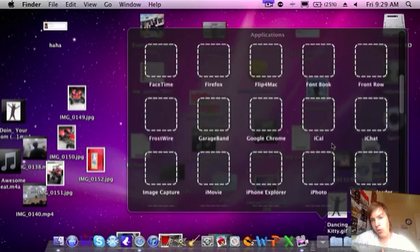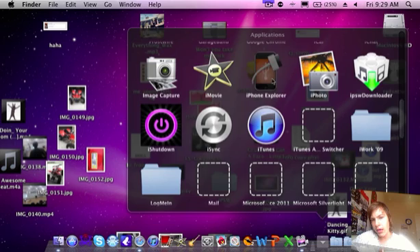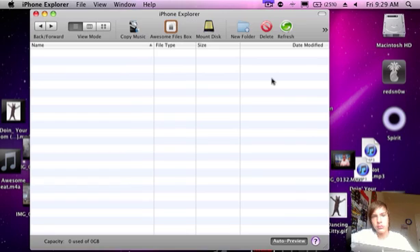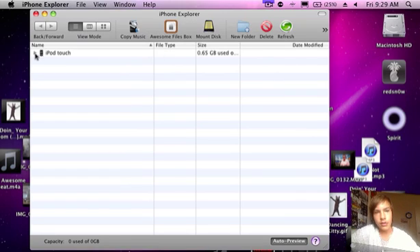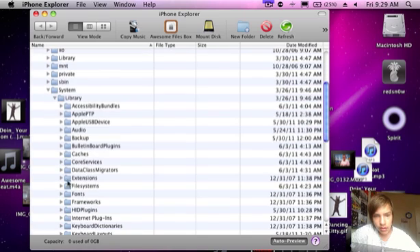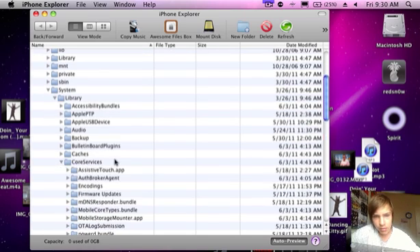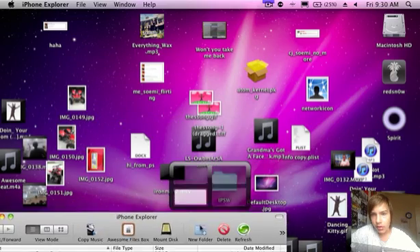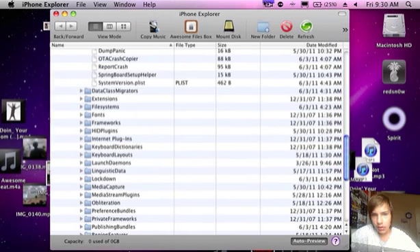I'm going to be using iPhone Explorer. Then this iPod right here — Root — then you want to go to System, Library, Core Services. And right here is SystemVersion.plist. Drag that to your desktop — do a drag.